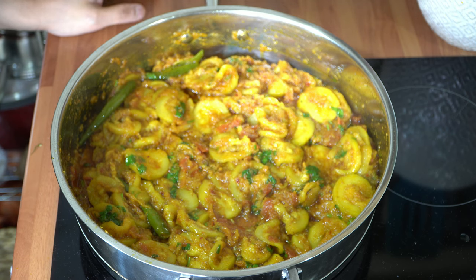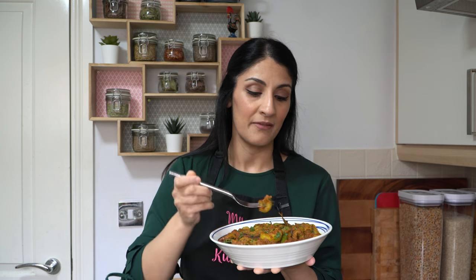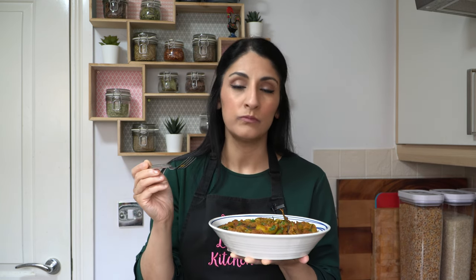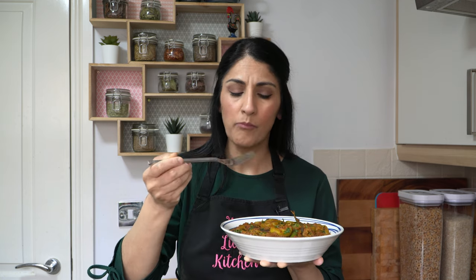There we have it — my wonderful courgette curry, or thuringa as my mother would say. Let me plate this up and tuck in. That is absolutely gorgeous, it's got a nice heat to it — absolutely beautiful. Gorgeous curry, spices are spot on, slightly spicy, but because it's a bland vegetable you actually want a little bit of spice coming through. Obviously add it according to your personal preference. I hope you've enjoyed watching the video — if you found it helpful please give it a thumbs up, and I'll catch you soon with another one. Till then, take care and happy eating!